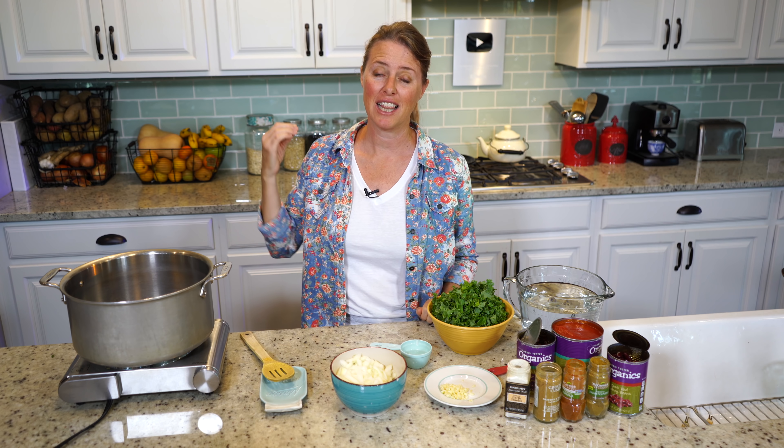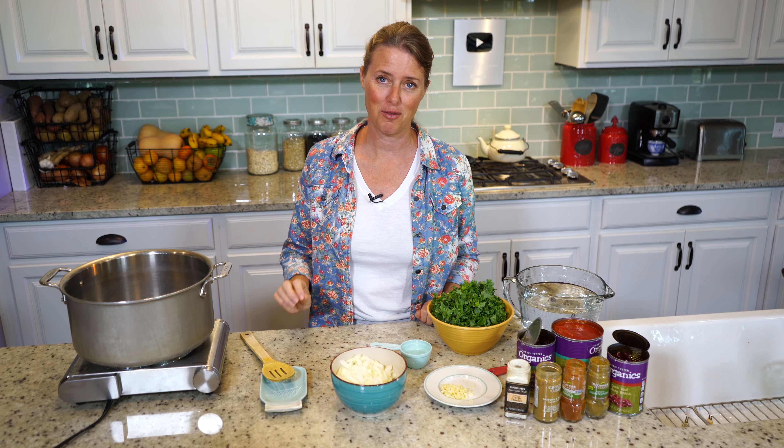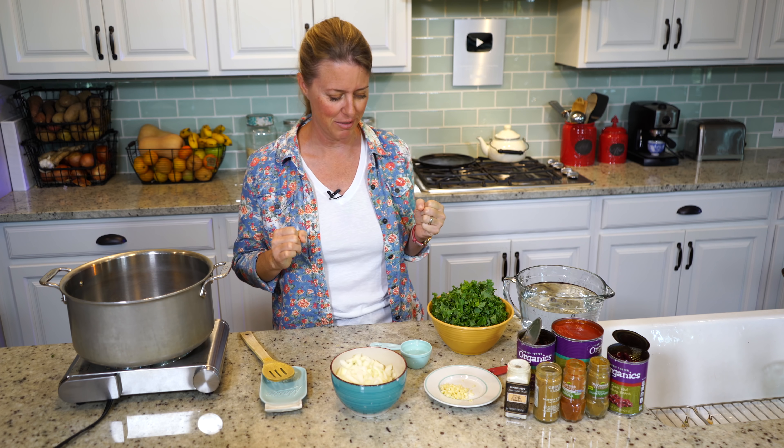It's finally that time of year — time for soup. I absolutely love soup. That's one of my favorite things to eat in the world, with a nice big crusty piece of bread. And this is my new favorite.